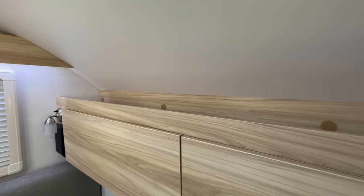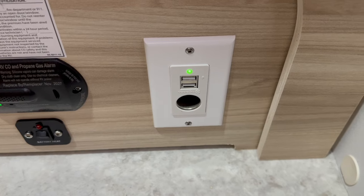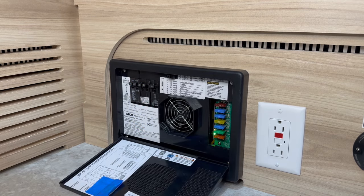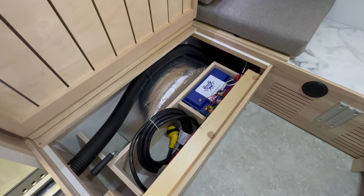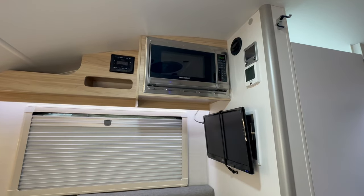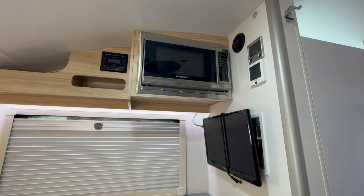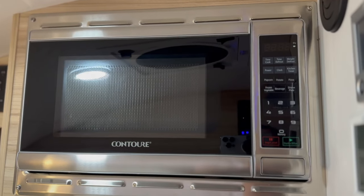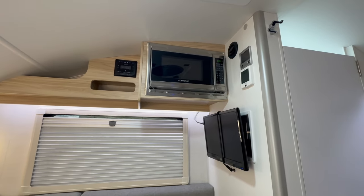Below the dinette on the driver's side, you have multiple outlets, your battery heat switch, and the power distribution panel, which contains the breakers and fuses. Your battery is located under the dinette bench on the passenger side. Above are the TAB's entertainment system options, including a television and a Bluetooth radio system. This is also where the microwave is located — if you choose not to add one, a cabinet will be here in its place.